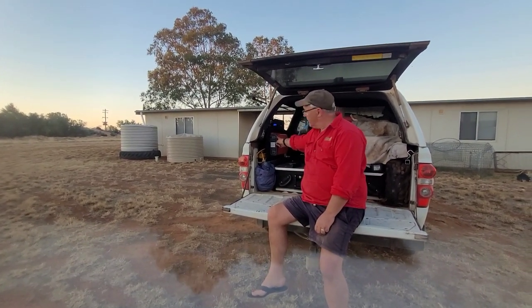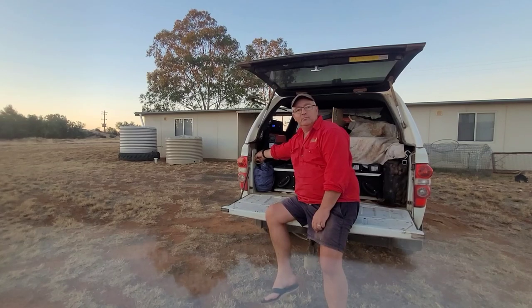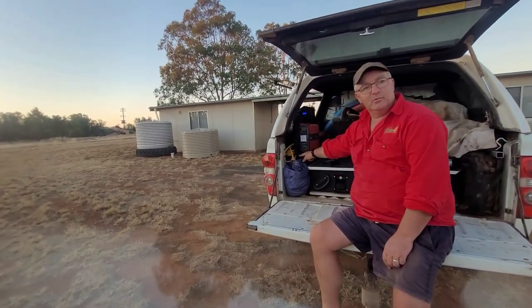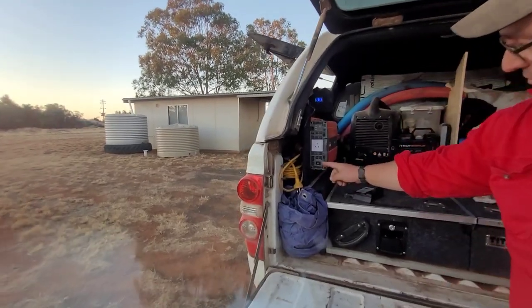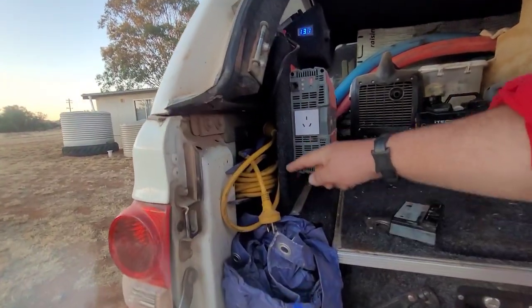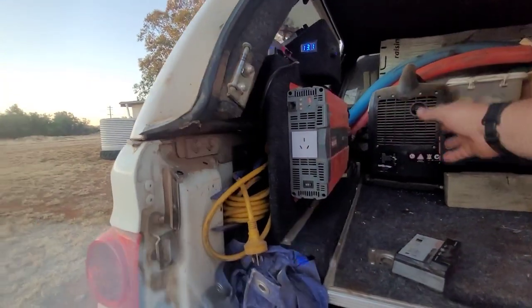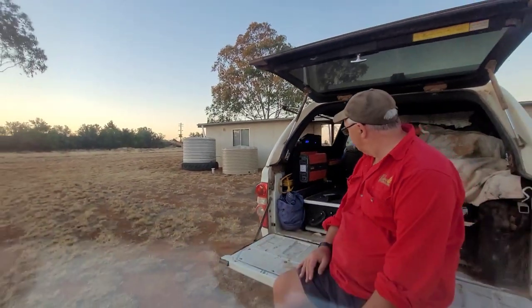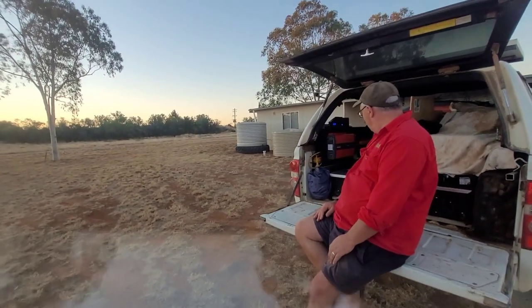On a side note, we used to have the inverter mounted to the side of the bodywork on the tray. Recently I went to Bunnings and bought some plywood, went to Spotlight and bought some carpet, and made up this setup you can see here to have the inverter nicely mounted on the side. Quite happy with how that turned out.